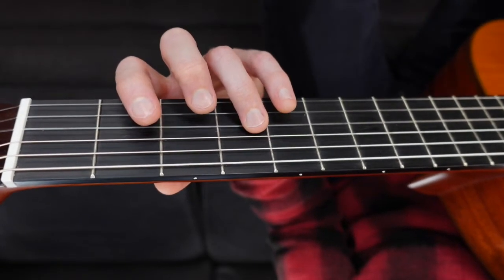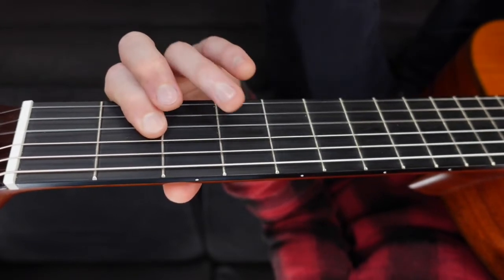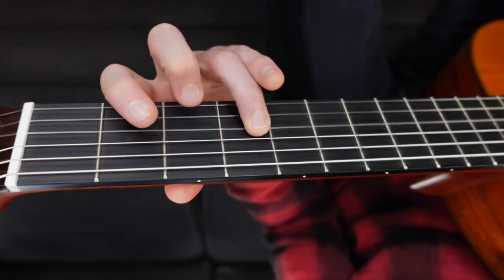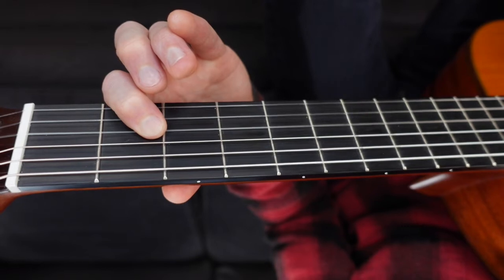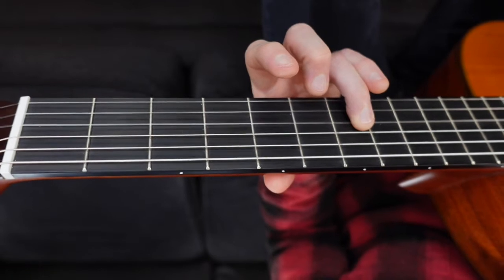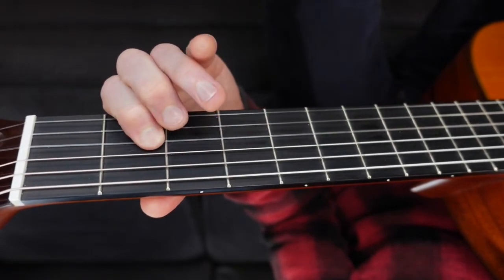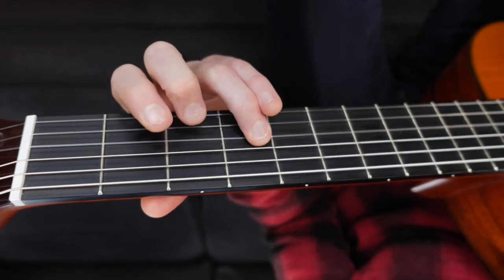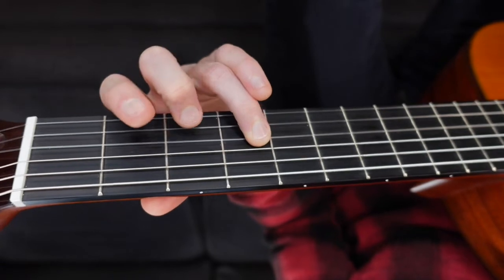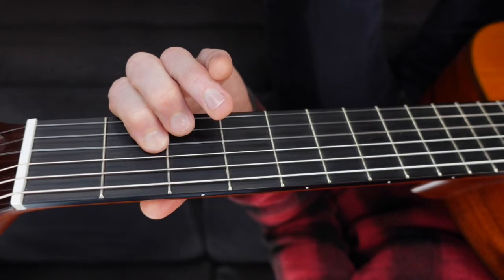Here we go: four, two, open, two, four, four, four. Two, two, two, four, seven, seven. Four, two, open, two, four, four, four, four. Two, two, four, two, open. Nice.